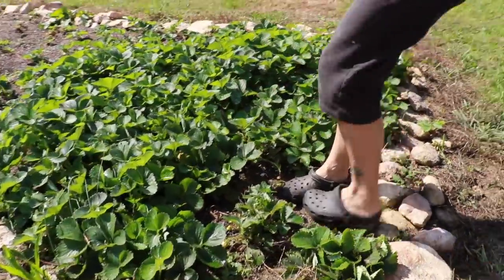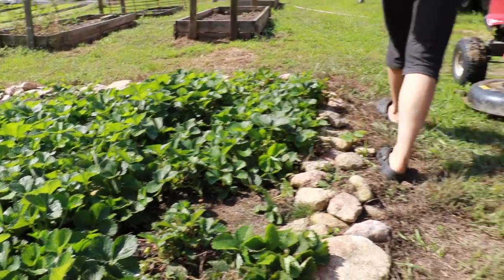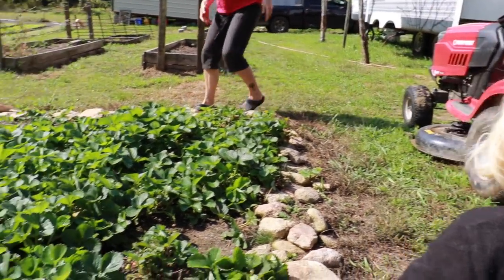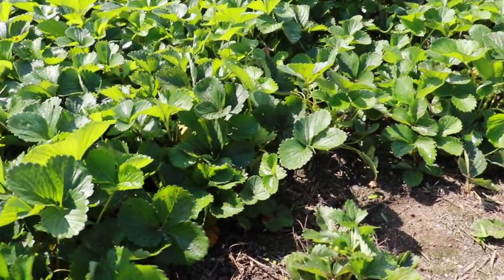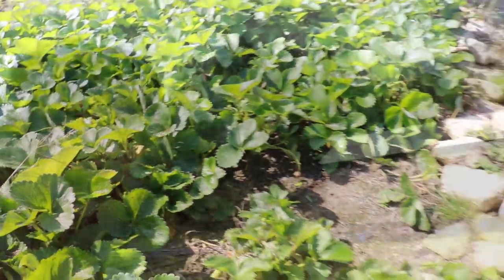You guys harvesting strawberries? I can't believe we're still getting strawberries this late. Oda's trying to figure out how to take the tops off them.